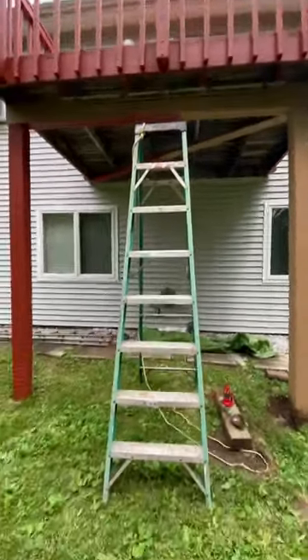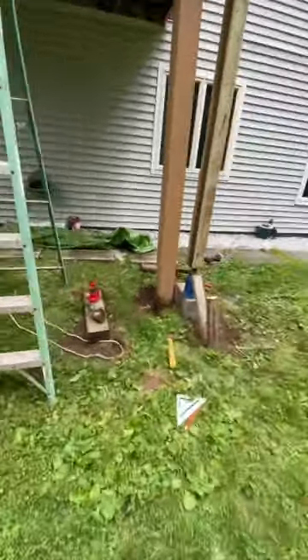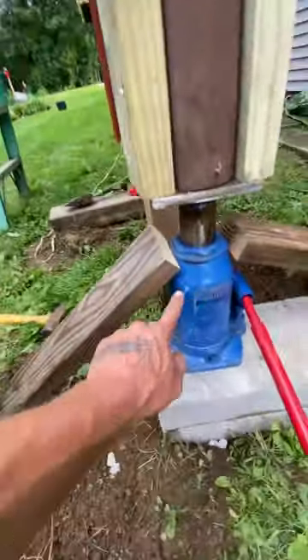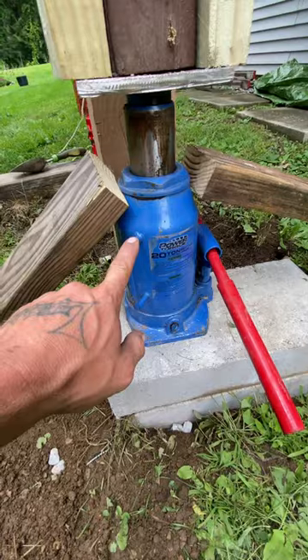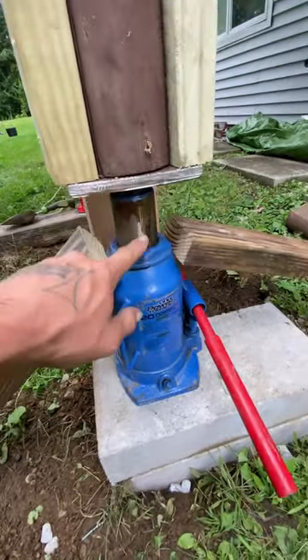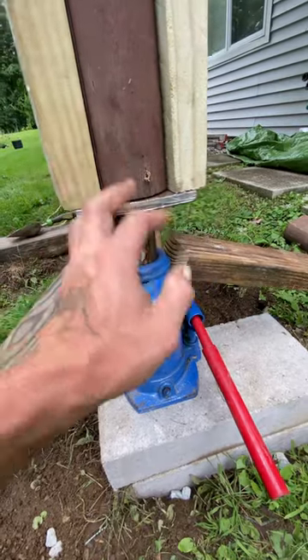Tips on jacking a porch like this: for one, you want to make sure that you have a heavy enough jack. This is a 20-ton bottle jack. For two, you want to make sure you have a metal plate — you don't want this to go up against the wood because it'll split your wood in half,